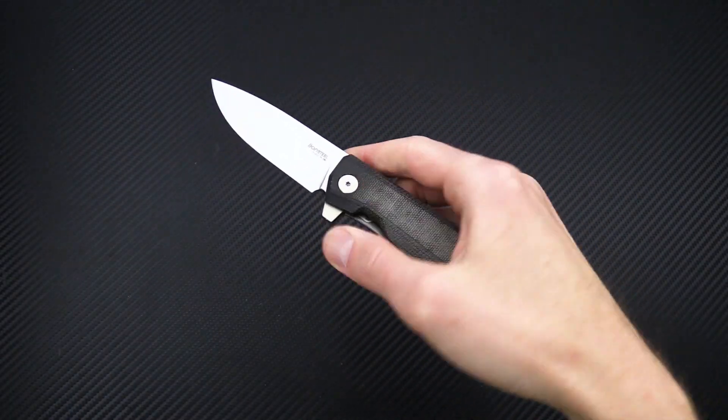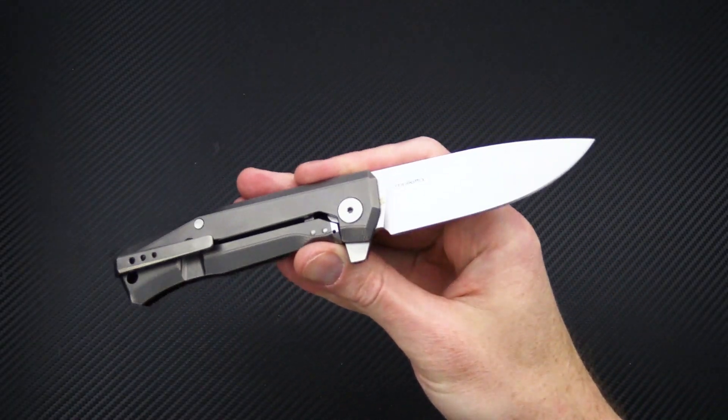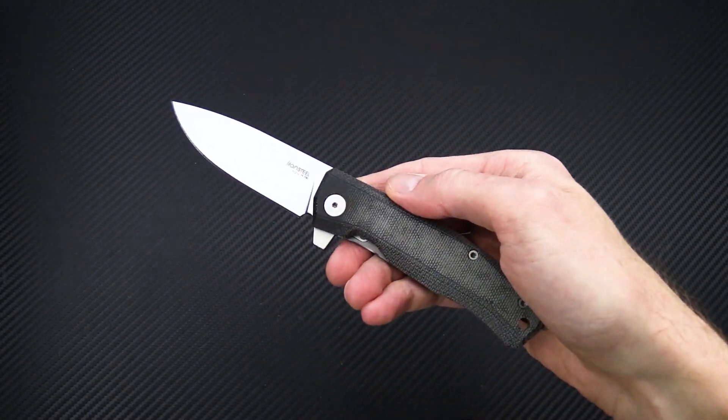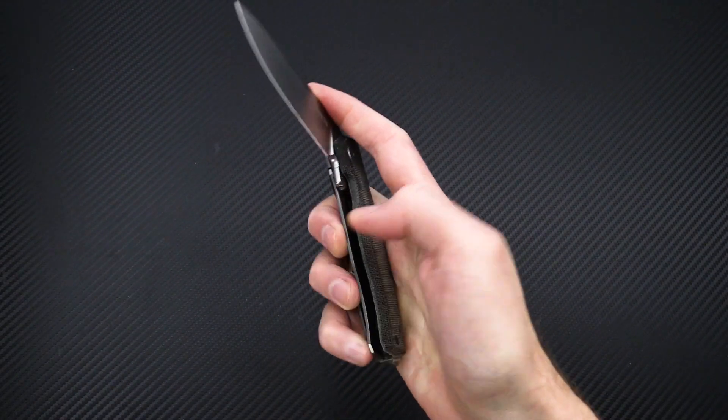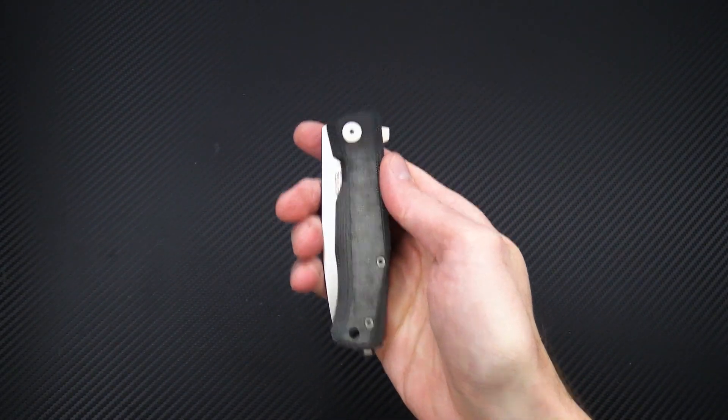Again, this is Tyler with GPKnives and the LionSteel Mito. You can check it out now at gpknives.com. Thanks for watching, stay safe, and stay sharp. If you like what you've seen today, subscribe to our channel, like the video, and follow us on social media for updates on all new products.